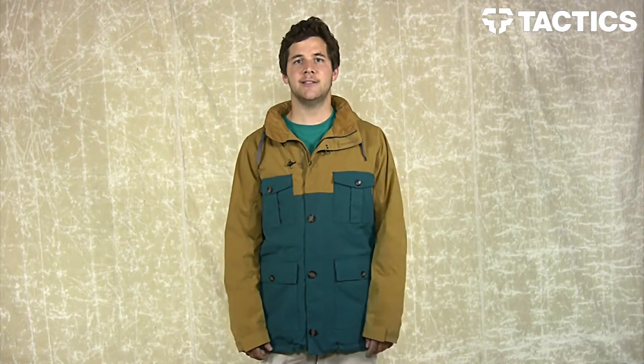Hey there, my name is Eric and I'm here for Tactics Board Shop. Right now you are checking out the Restricted Yardstick Jacket from Burton. This is a DryRide two-layer jacket featuring 15,000 waterproofing, 10,000 breathability, and has critically taped seams to keep you nice and dry on the mountain.